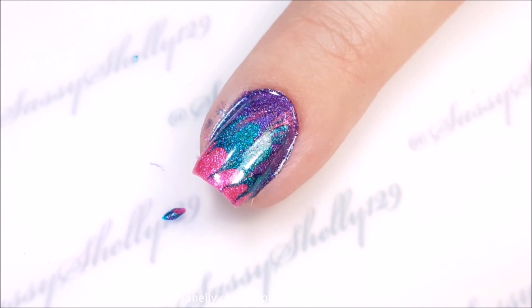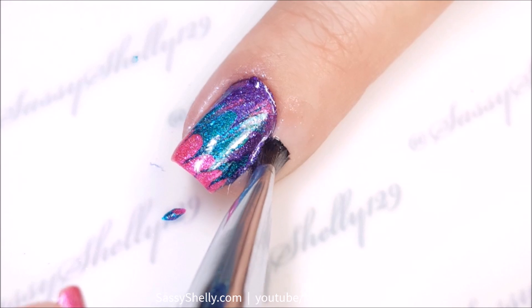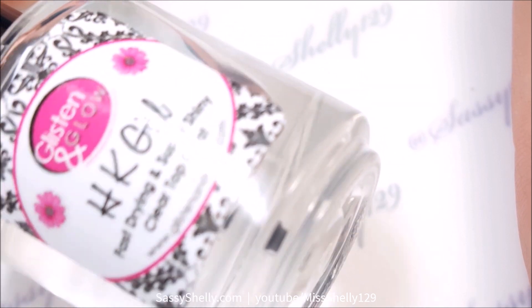It's a super simple way to get a marble nail look without the water of a water marble. And I'm going to add some HK Girl top coat.